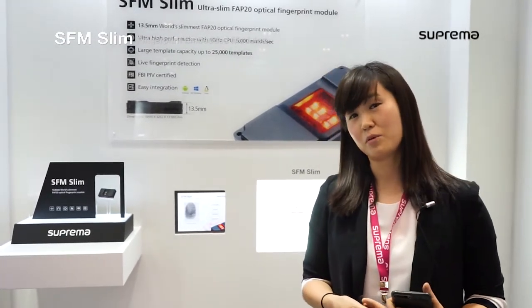Another capability I wanted to highlight about SFM Slim is resistance to direct sunlight. SFM Slim is verified and tested to operate under up to 100,000 lux of direct sunlight using Suprema's MDR — Multi-Dynamic Range Technology.